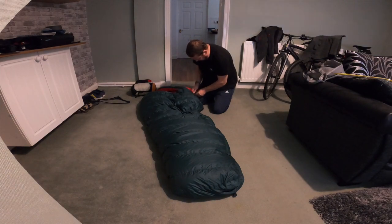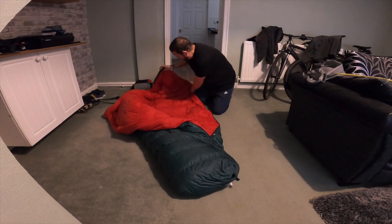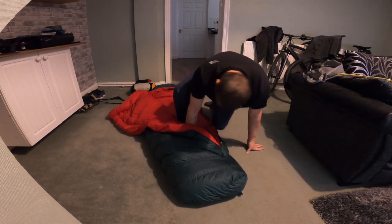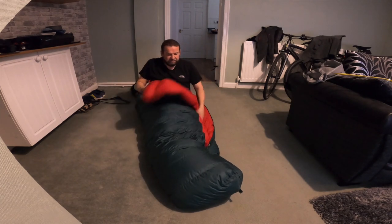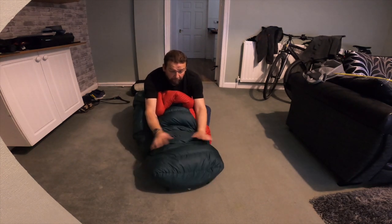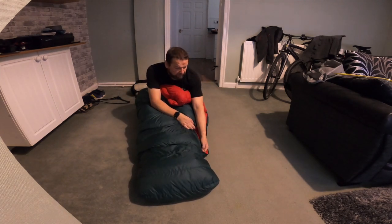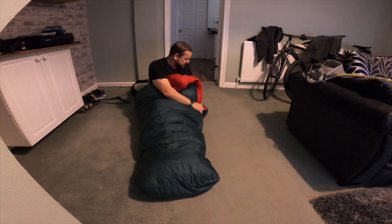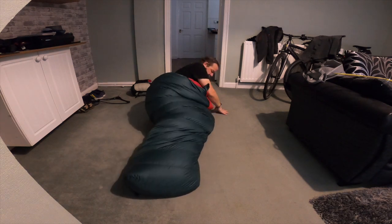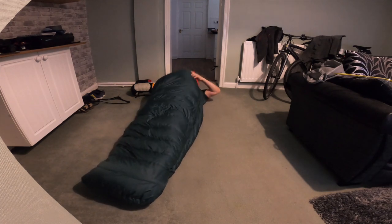I think I got a bit of a bargain because this thing is absolutely full of down - 1,100 fill, Pertex outer, anti-snag zip. Look at that - what a place to be. It's absolutely luxurious. I love sleeping in it. I've had some really good nights in here. It's a bit wider at the foot box and wider at the top than the 900. Anti-snag zip - see, it just snagged! It's wider and longer than the 900.